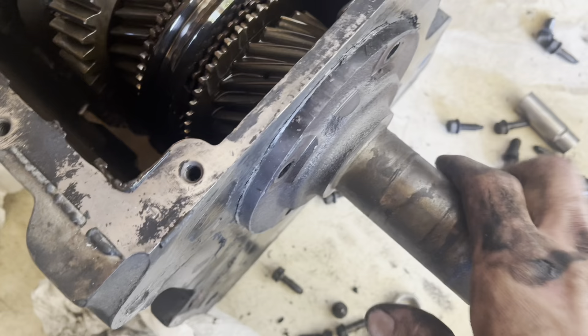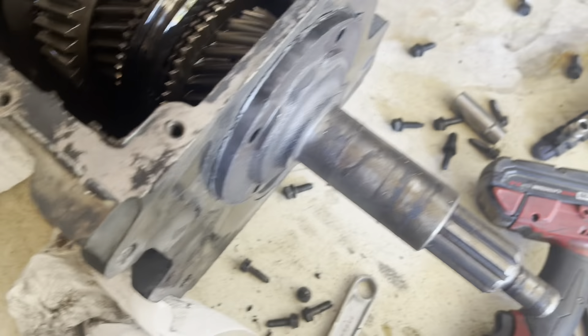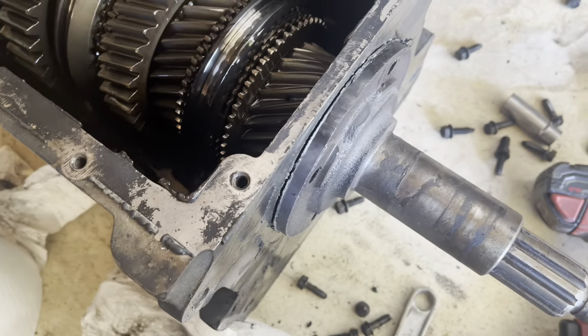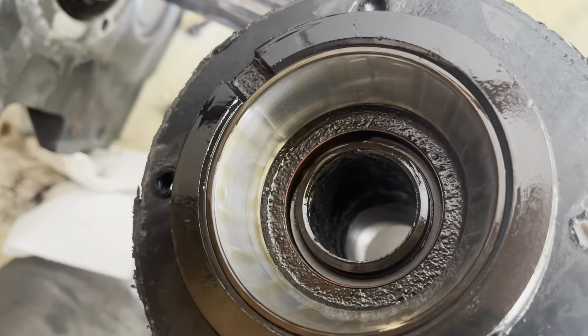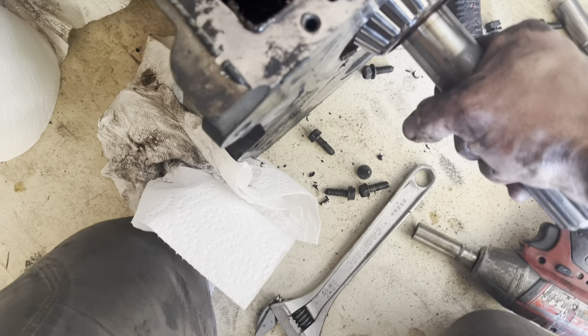The shift collar is also pretty wonky looking. I've got this guy knocked loose here. Allstate Gear is their handiwork.